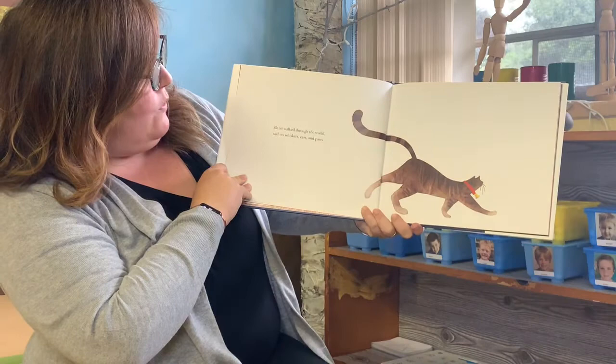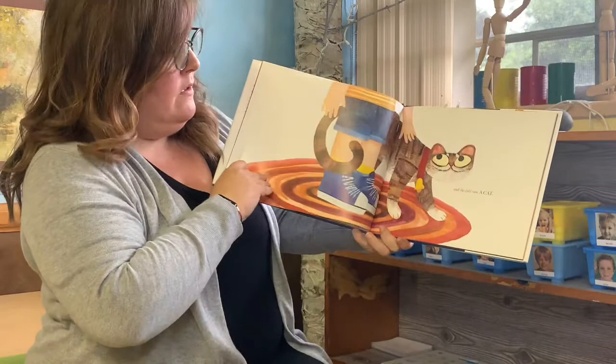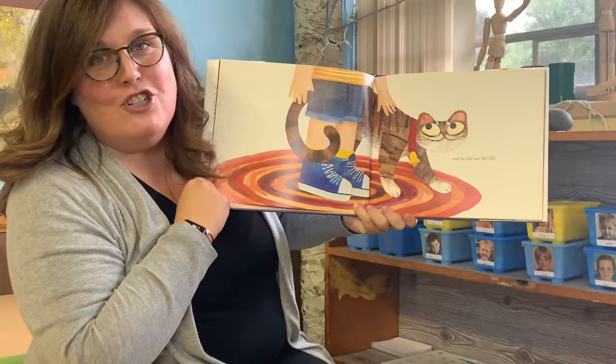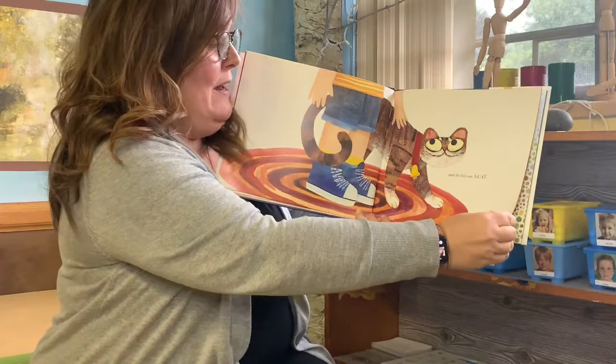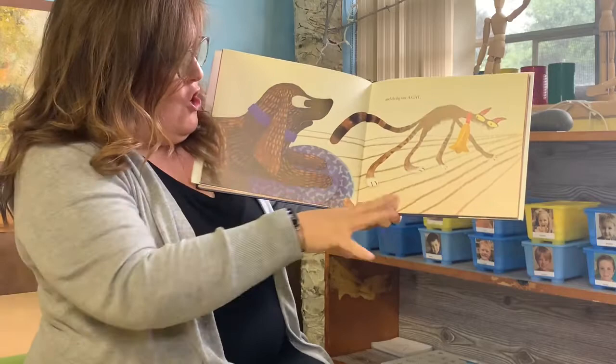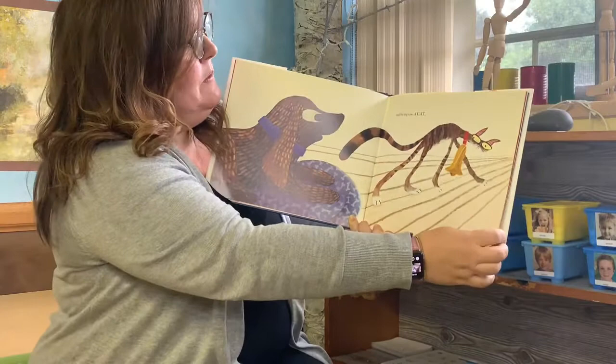The cat walked through the world with its whiskers, ears, and paws. And the child saw a cat — I like that the cat has a big smile. That must be how the child thinks the cat looks, with a big smile and big eyes looking right up at it. And the dog saw the cat. When the dog sees the cat, the cat looks much more alive. And the bell looks really big because the dog can probably hear the bell really loud.